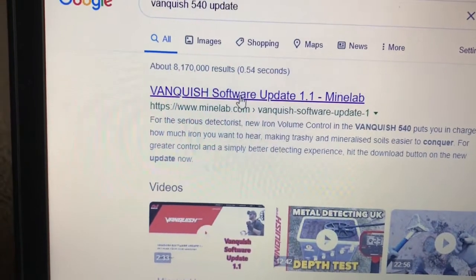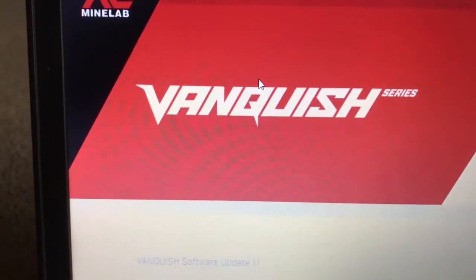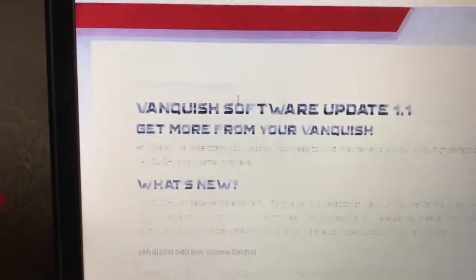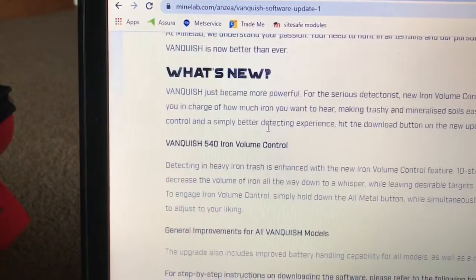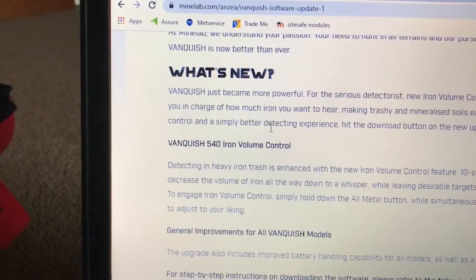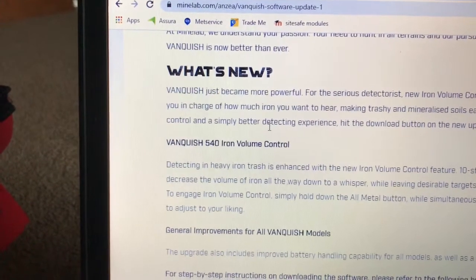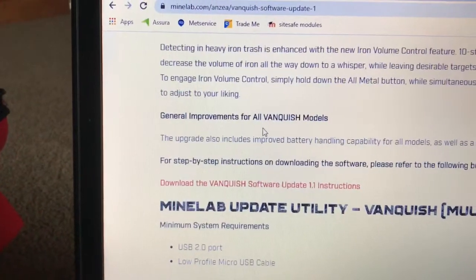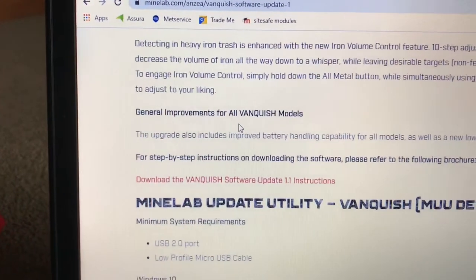Click on that — it takes you to the Minelab website. Scroll down and you can read what's new. Basically for the Vanquish 540 you get the iron volume control which has 10 settings, some general improvements, and I think you end up with a low battery alert.